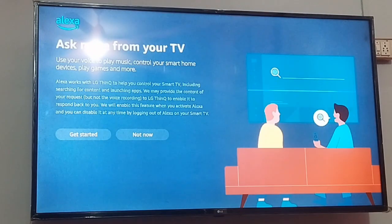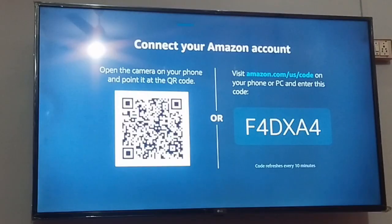After opening Alexa, you need to click on Get Started. You need to use your Amazon account. You need to visit amazon.com/us/code and enter the phone code from a PC or your phone.